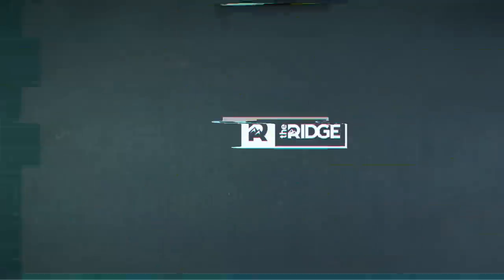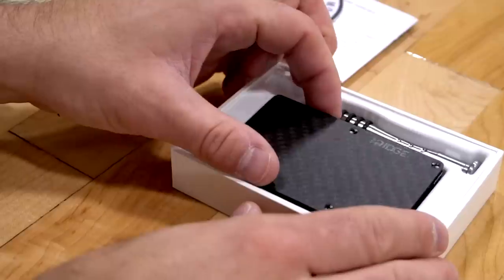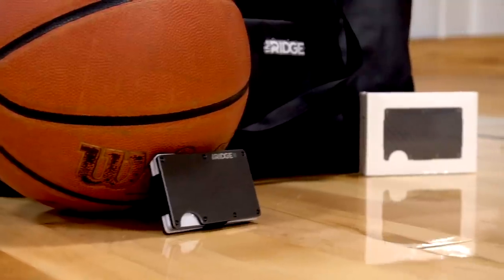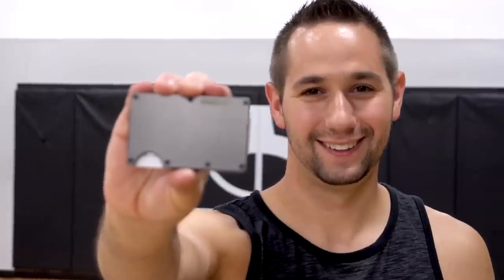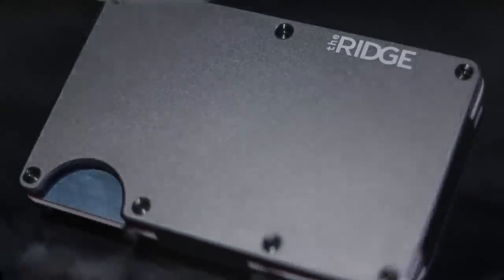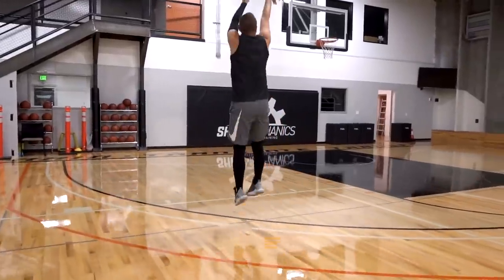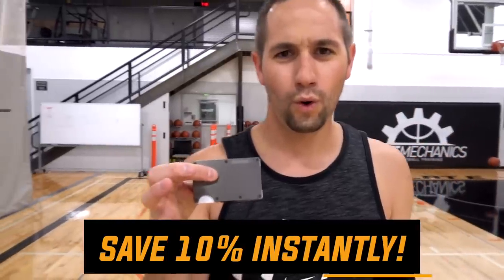This video is sponsored by the Ridge Wallet — a minimal front pocket wallet designed to streamline what you carry every day. It has over 30,000 five-star reviews, a lifetime warranty, and free returns if you don't love it. It comes in titanium, carbon fiber, aluminum, and over a dozen styles and colors. Head to ridge.com/coach and enter promo code 'coach' at checkout to save 10% instantly.